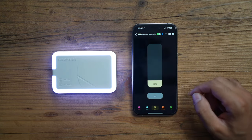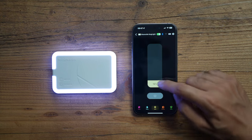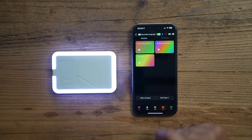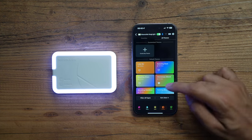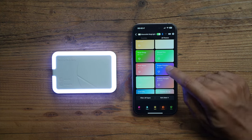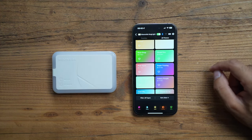Holding down brings up the main controls for the MagLight. The brightness control is very quick and responsive. Under Effects you'll see your three favorited presets. To add more, click the 'All Themes' tab where you'll find a wide range of themes, and you can create your own. Select any theme and the MagLight will immediately change to that effect.